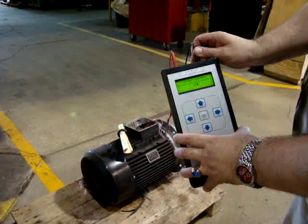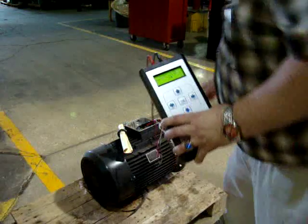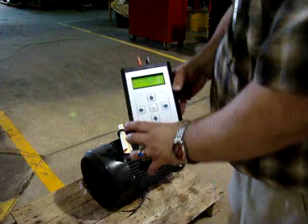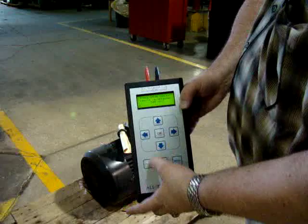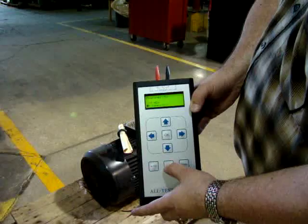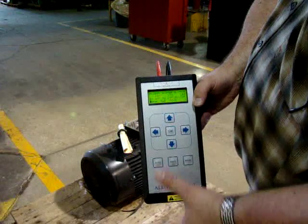We're going to do the insulation to ground test. Move our terminals and connect to a ground. Press OK and then press and hold the insulation key — 500 volts. Our reading is greater than 100 megohms.